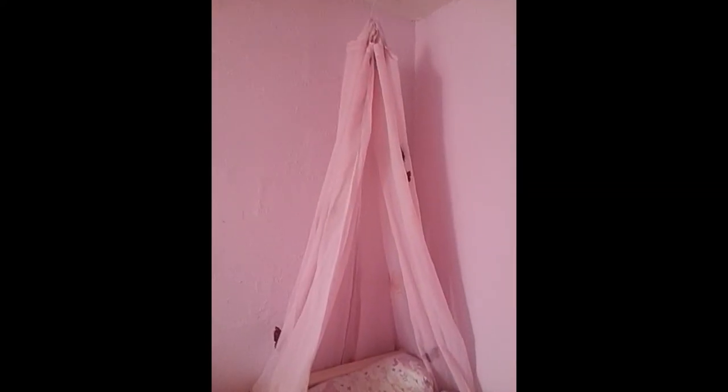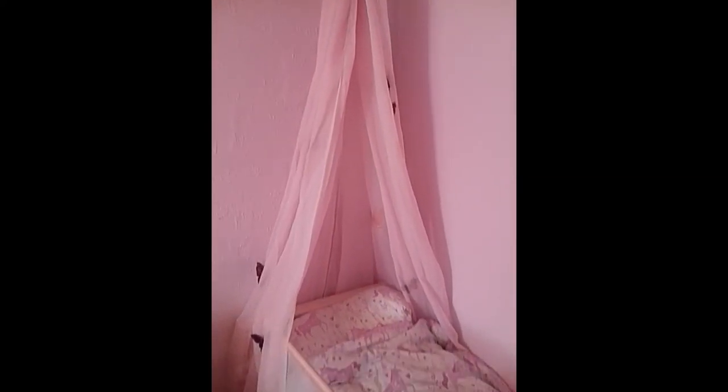Here is my end result of the canopy. What I did was I had tab top foil and put some string through it — as you can see there is a hook on the ceiling and it's basically hung on that. I was thinking about buying ribbon and making a bow to make it look a bit nicer, but as you can see the butterflies are on it.